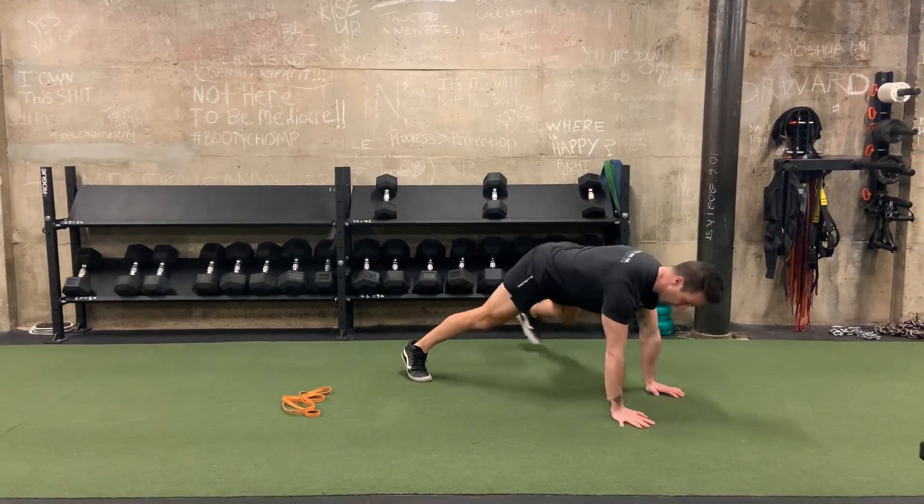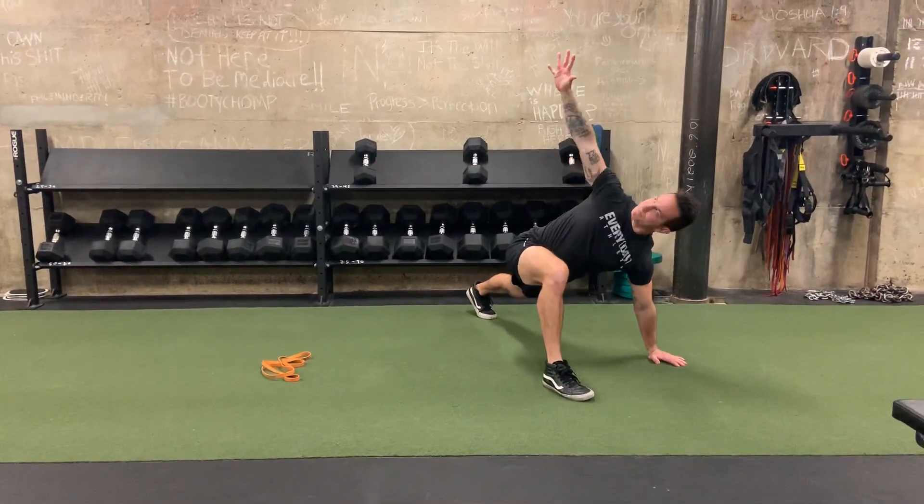Next, our hurdle walkout — hurdle step to rotation.